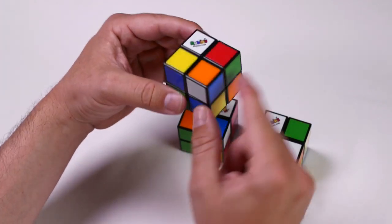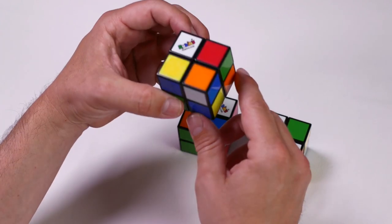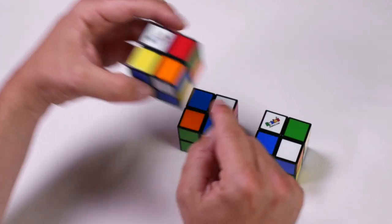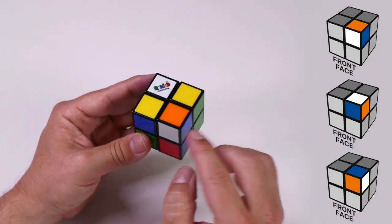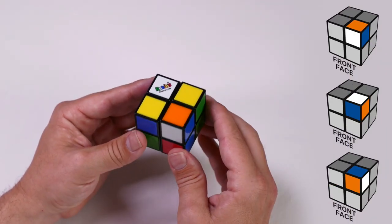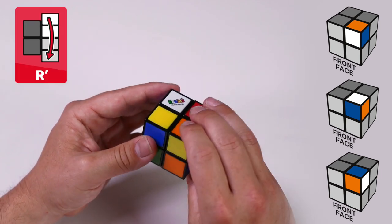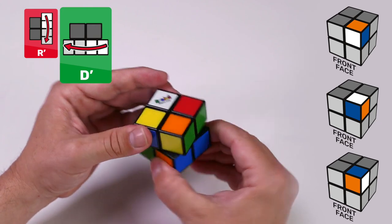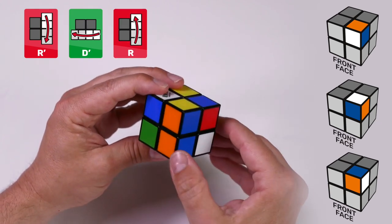With the white, orange, and blue corner in the bottom right corner of the top face, you'll either have orange on top, blue on top, or white on top. To move our corner into the bottom layer, it's the same algorithm for all three positions: right counterclockwise, down counterclockwise, right clockwise. It's now positioned on the bottom layer.